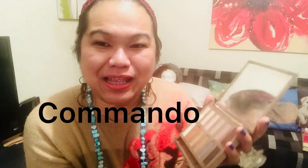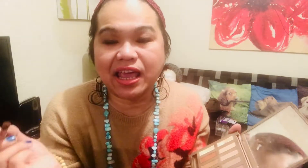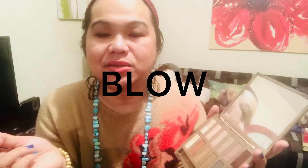My favorite color is the 'Commando' — yes, there's a double meaning to its name, it means you want to attract your man. I use Commando, and I also combine it with 'Free Game' and a sparkling white. As you can see, this palette has been with me for two years and I've only used up my favorite colors — I haven't even gotten halfway through the others.